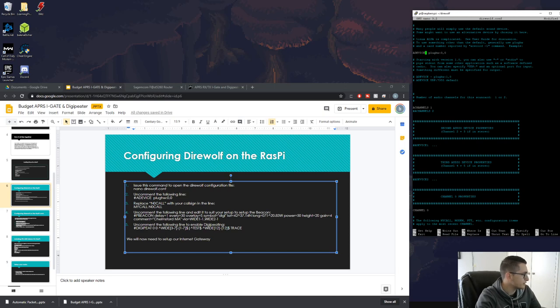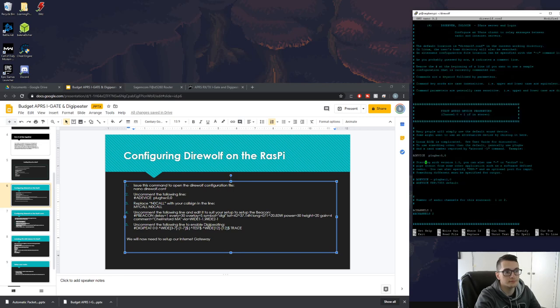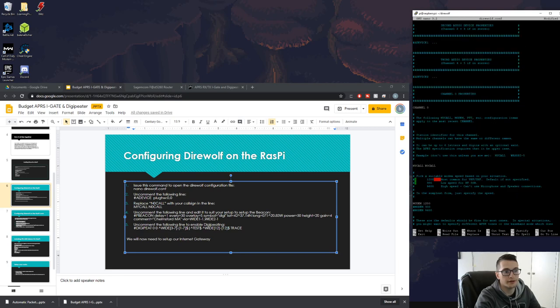Next, replace 'NOCALL' with your call sign on the line that says MYCALL. Find that line and enter your call sign — for example, I'm putting KN4MKB.